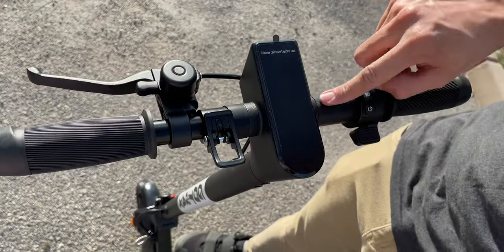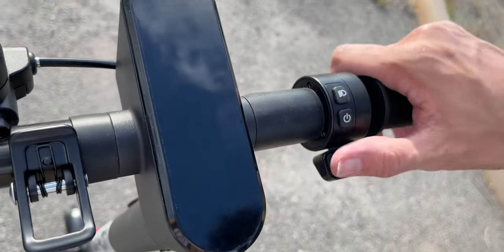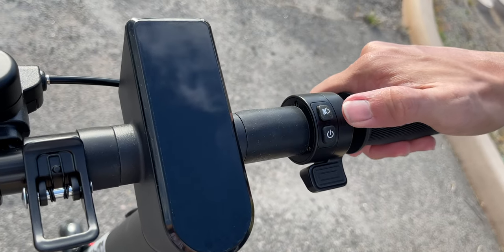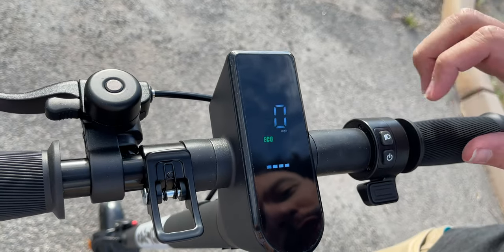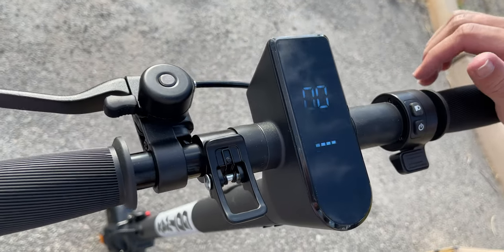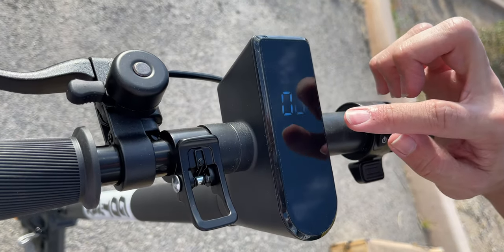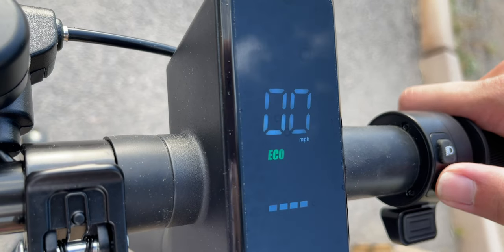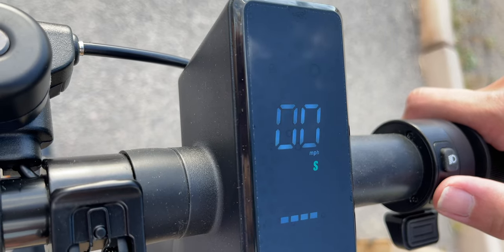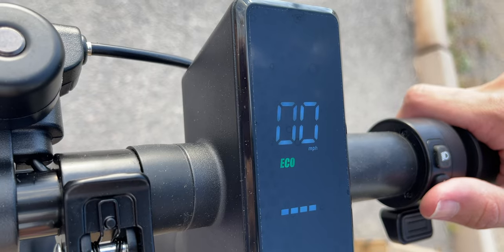Now that we've got it installed, let's take a look at some of the features. We have our LED display — going to peel off the film. Over here on the right side, we have our throttle along with the power button and a headlight button. Hold down the power button and it's powered on. We can still see the screen with ease even with sunlight. Up top we have our speedometer — by default it's on miles per hour. We also have our speed mode, which we can toggle by tapping the power button. With a simple press you can switch into sport mode, maxed out at the full 18 miles per hour, and with another press you go back down to eco mode, limited to 15 and a half miles per hour.